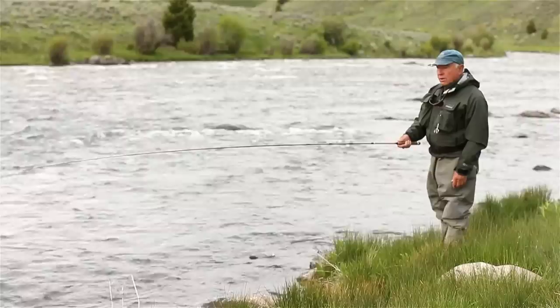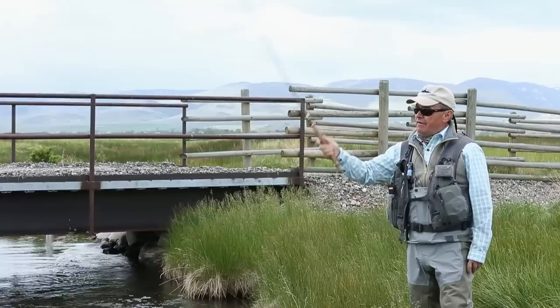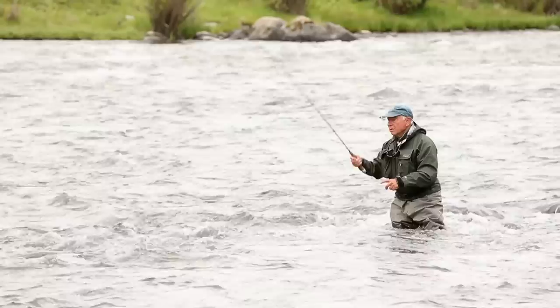Normally my line's down here and I want to cast up here. I bring it up and lay the line down, then I do a roll cast. You stop high and then let it go down. This gives you a very high, delicate presentation. These are the presentation casts I'll use to fish dry flies in water such as this.